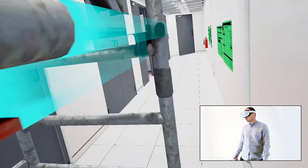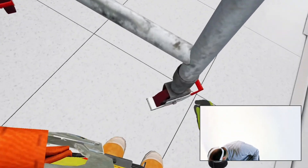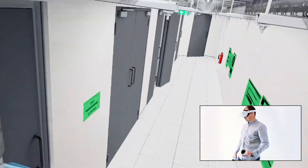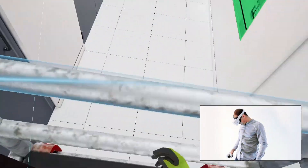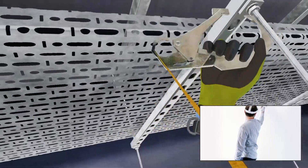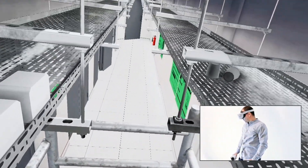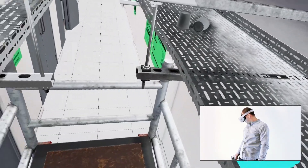Climb onto the platform once all preparations are complete. Make sure there is no leftover debris in the containment area racking and proceed to the task.